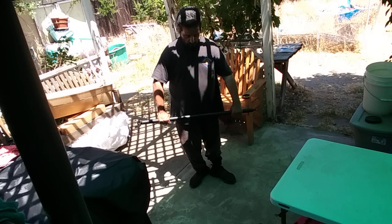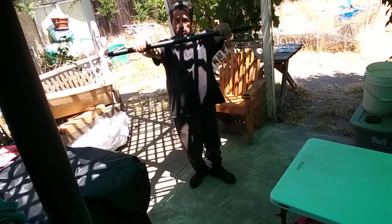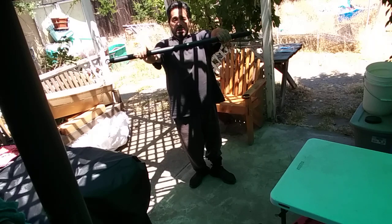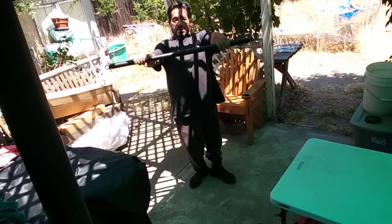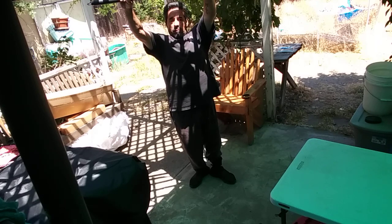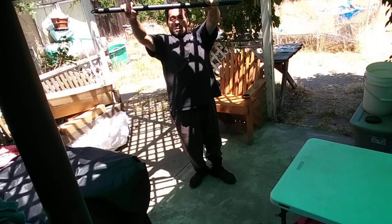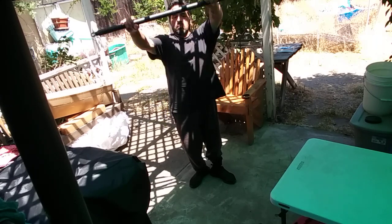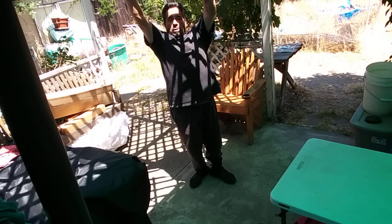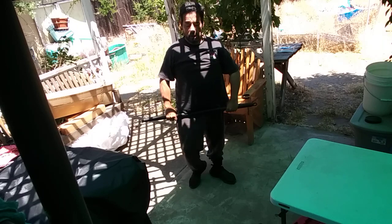It's kind of warm today — supposed to be like 91 or 92 today, and tomorrow supposed to be 96 or 97. So we're going to go shoulder width apart. I'm going to hold the weighted bar in front and try to go higher each time. Remember, hold it for 10 to 20 seconds each rep and try to go higher each time. Counting through reps 10 through 20.